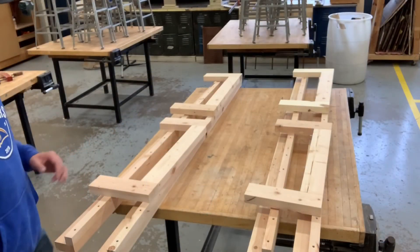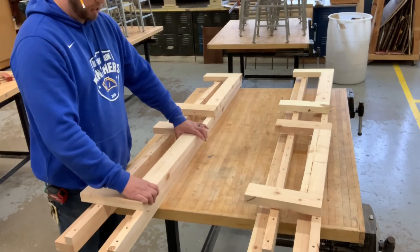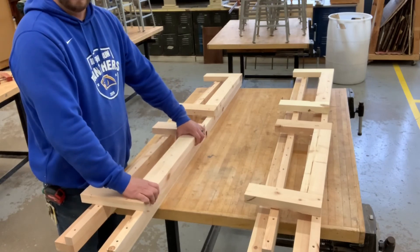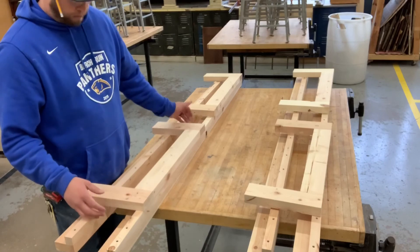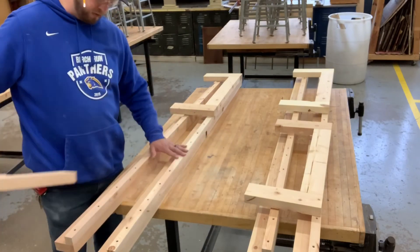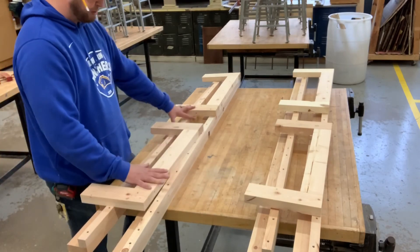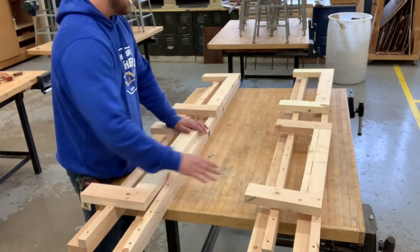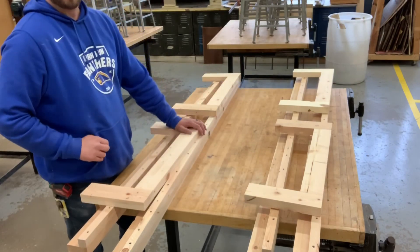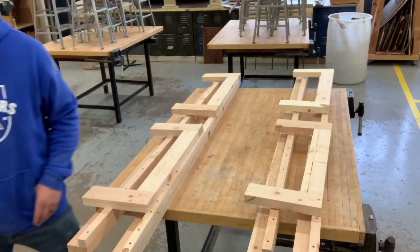This kind of brings us to the end of our first section — this was chase lounge build number two. We've got this assembled, we have both of our support rails assembled, and so this will be able to make one of our chairs, and that group will make our second chair. That completes it for this video. Thanks for watching.